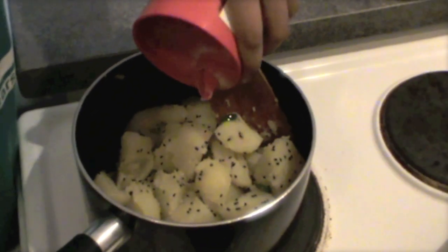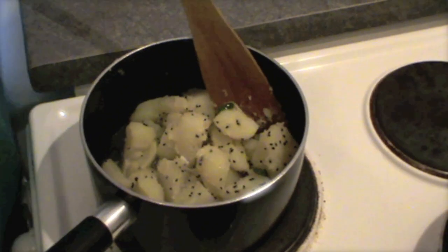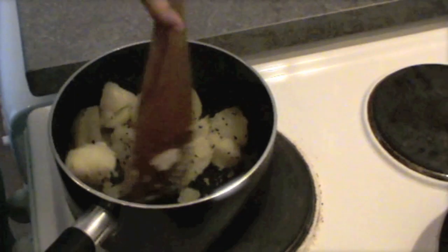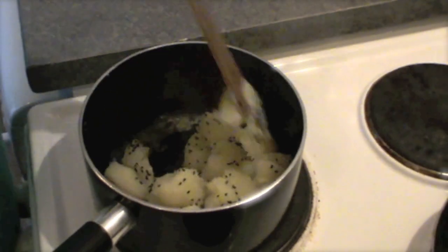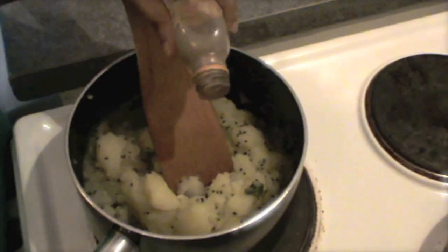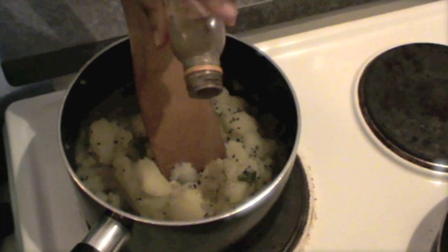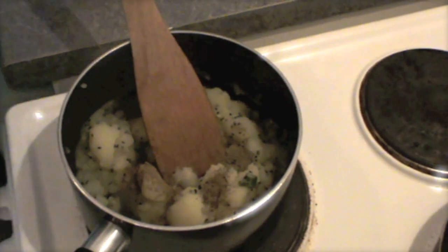Add salt to your taste. Add very little amount of water — not too much, because we don't want to make any curry. Just so that the masala doesn't burn on the bottom and we can mix it very well. Add black pepper in it — it gives a spicy feeling.